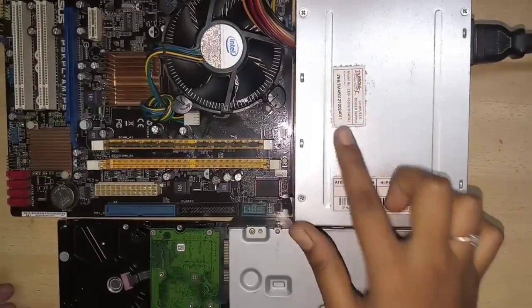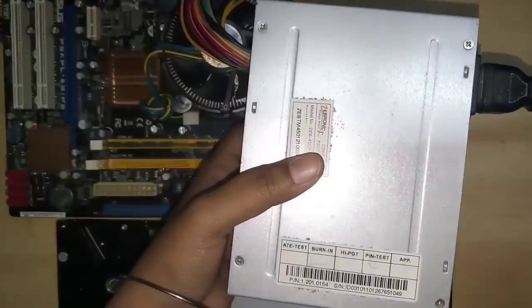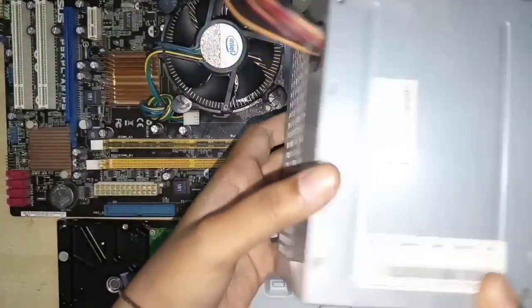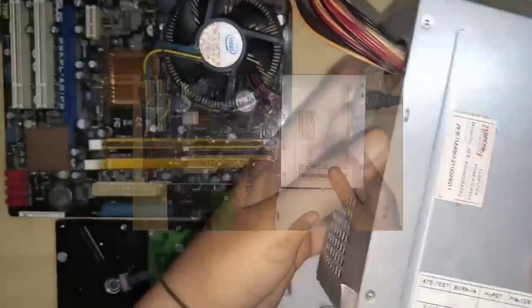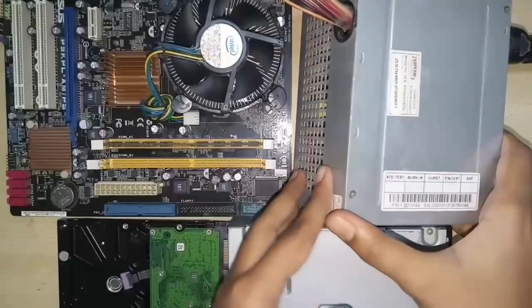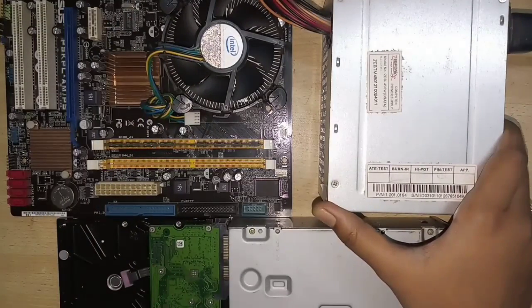So first, SMPS. SMPS is Switched Mode Power Supply. The AC input is converted to DC output. Here we have 230V, 50Hz AC input, and the AC input is converted to DC, which is used by the motherboard and hard disk.